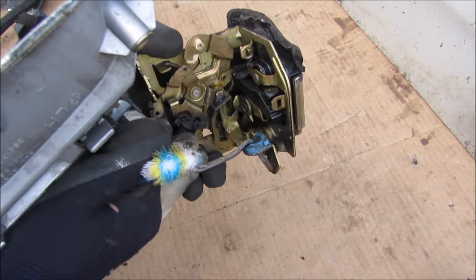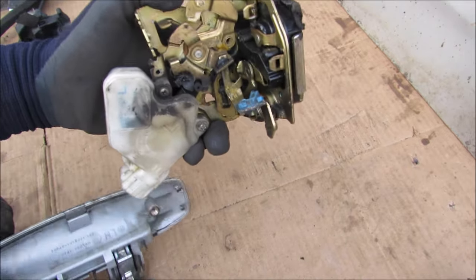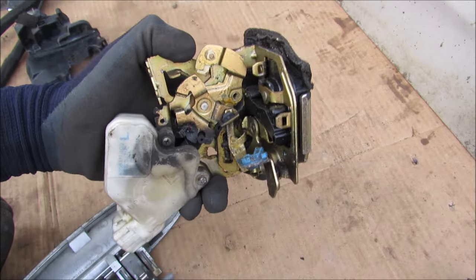When the exterior door handle is engaged it will push down on that tab to unlock the door. However there's a little slider inside here that prevents the exterior door handle's movement from being transferred over to the interior door handle.